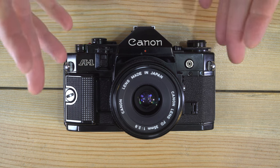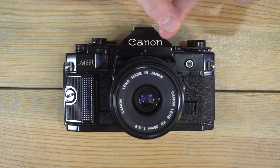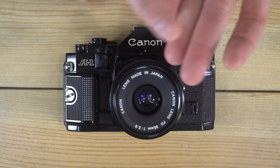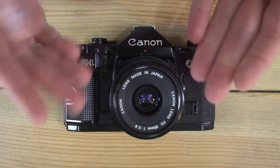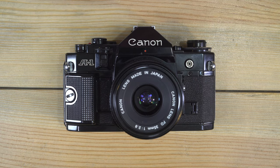There are different types of scene modes developed later on, but the four that are important are program, aperture priority, shutter priority, and full manual. This was, I believe, the first camera that had all four of those.